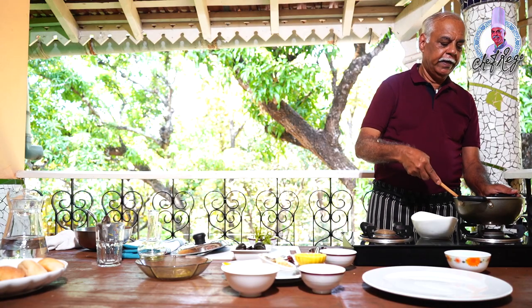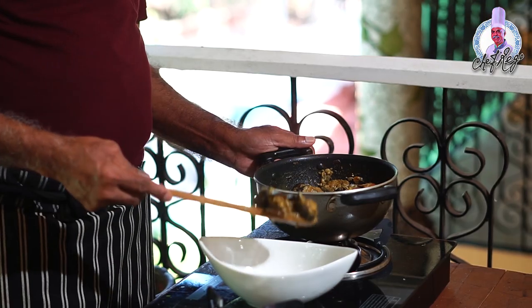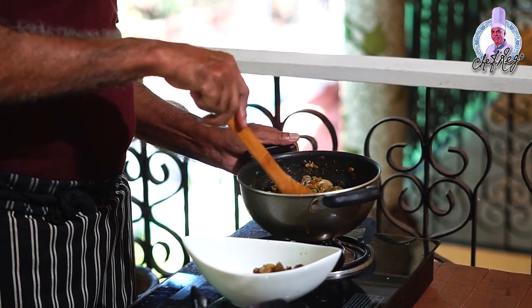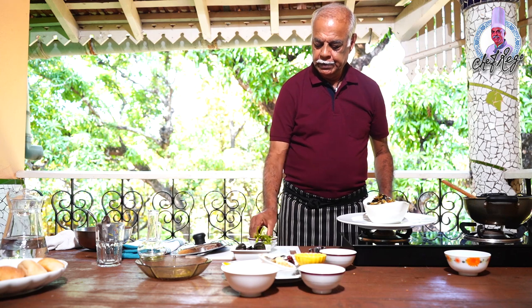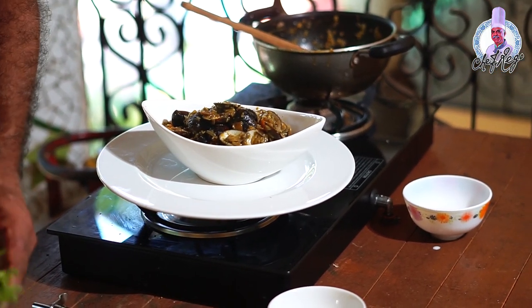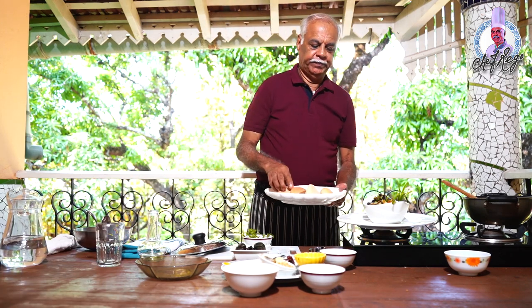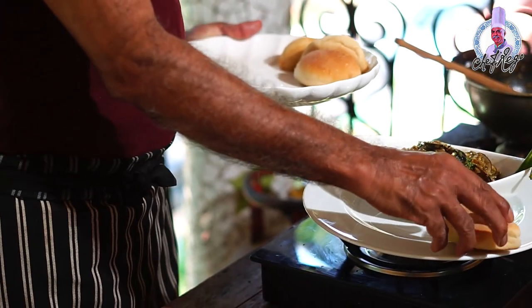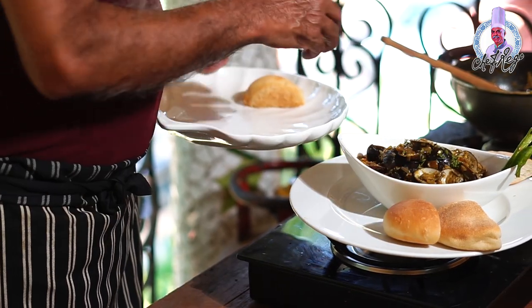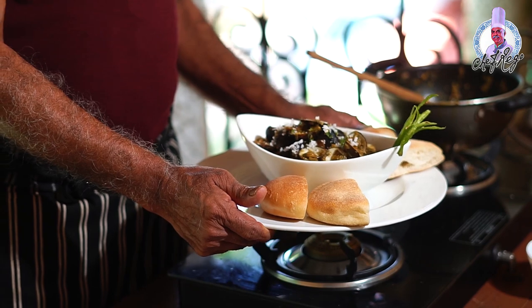The clams are now ready. I'm going to remove them and serve them to the guests. I will serve them with Goan bread. The clams are ready to serve.